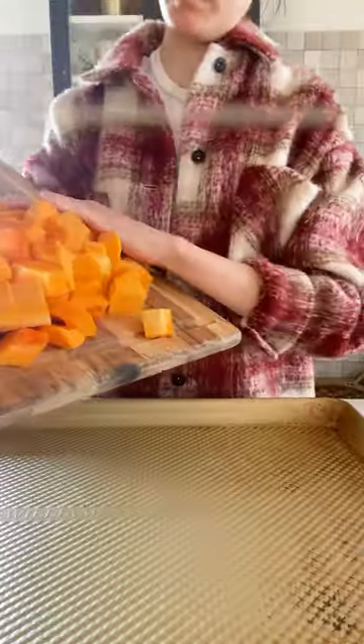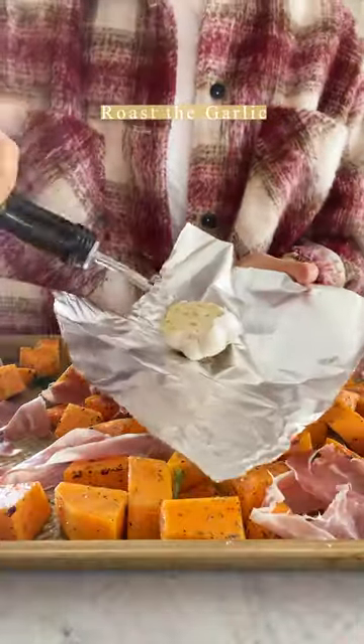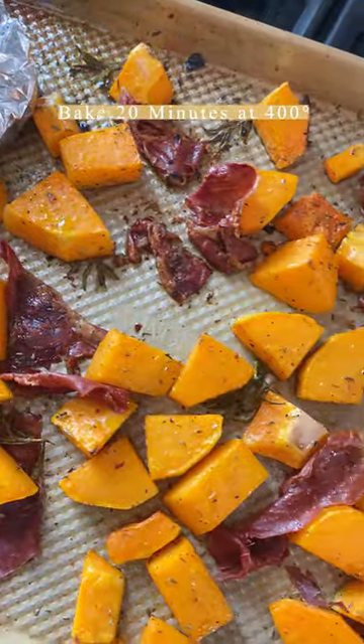This creamy roasted butternut squash pasta is so delicious and super easy. First, roast the squash with a little bit of olive oil, salt, pepper, some chili flakes and thyme. Add some prosciutto to the pan and then a garlic head that you drizzle with olive oil, wrap it in foil, and throw that all in the oven to roast.